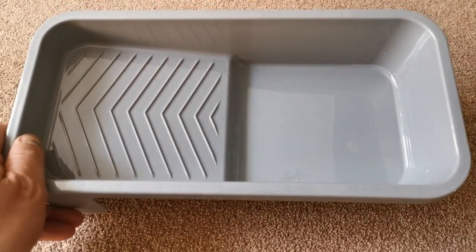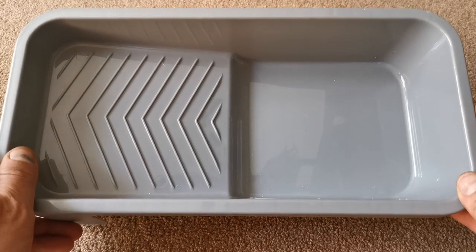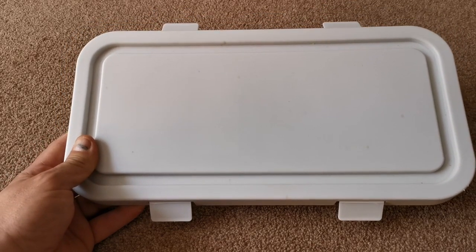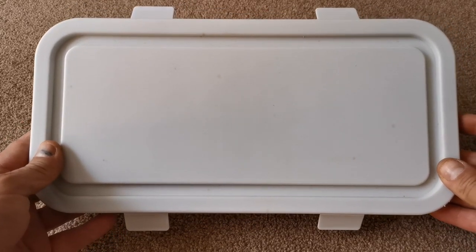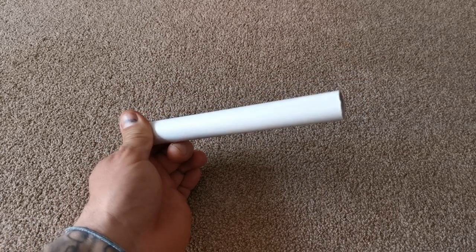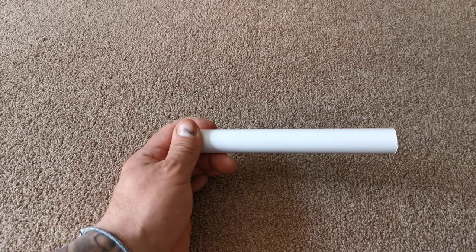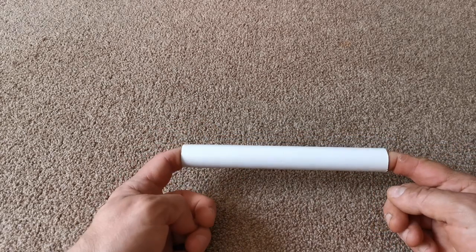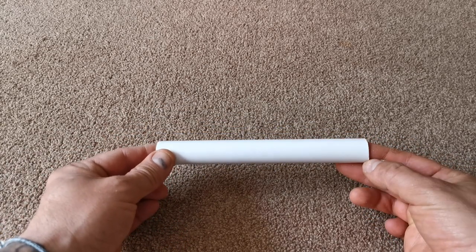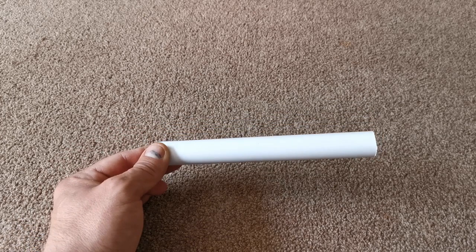To build this universal bait tray you're going to need a 110mm roller paint tray, around about two pounds from the DIY store, a 110mm roller tray lid around about one pound fifty, and a section of 21mm flowplast plastic piping, or any plastic piping in the 20mm to 22mm range. The length is entirely up to you — I'll explain that in a minute.